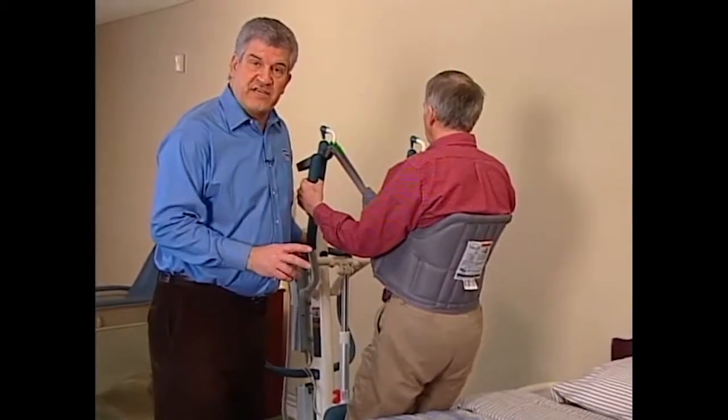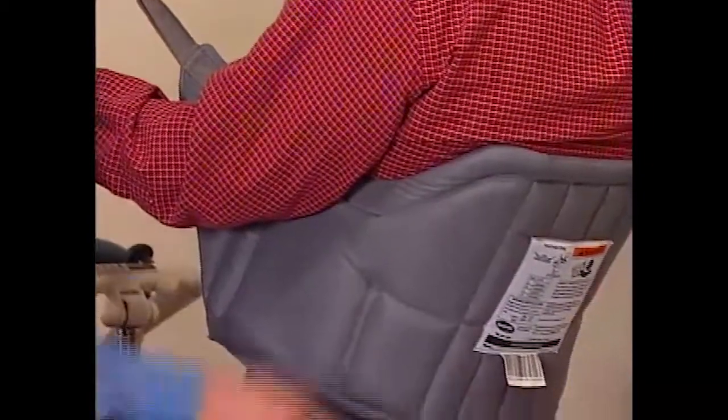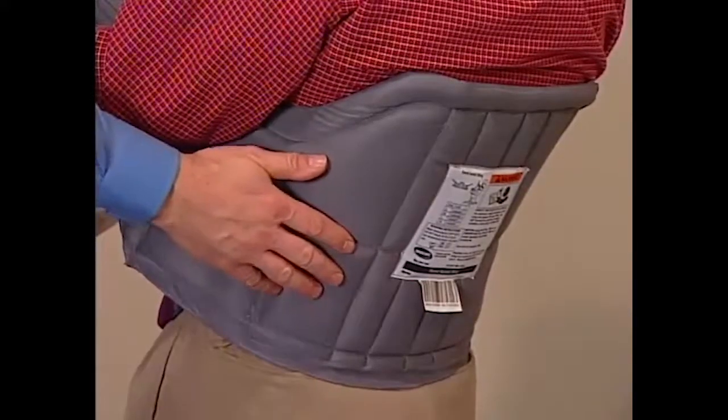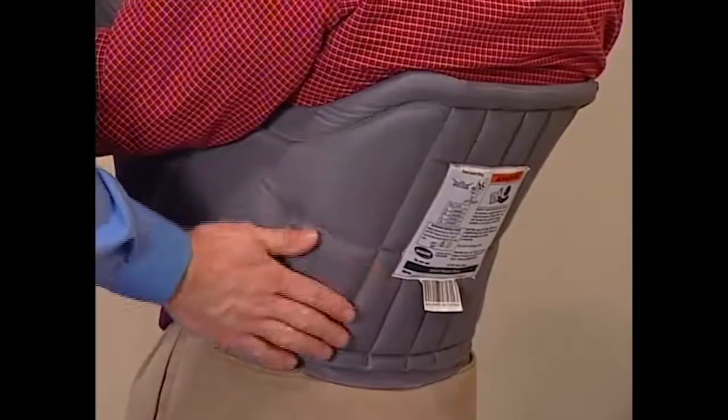Always check with a physician before selecting a sling. Invacare Standing Slings are constructed of durable materials that resist deterioration from moisture and laundering. They're constructed of a unique, fully padded fabric that forms a soft yet supportive surface.